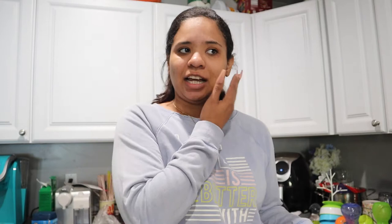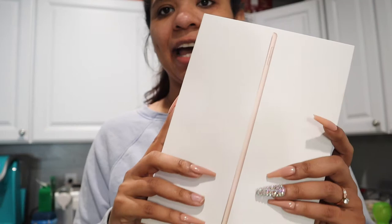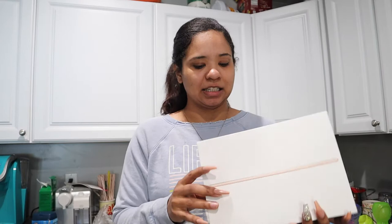Yesterday I went to Best Buy — I had done an order pickup — and I picked up an iPad. This is the iPad Air; I think this is the third generation one.